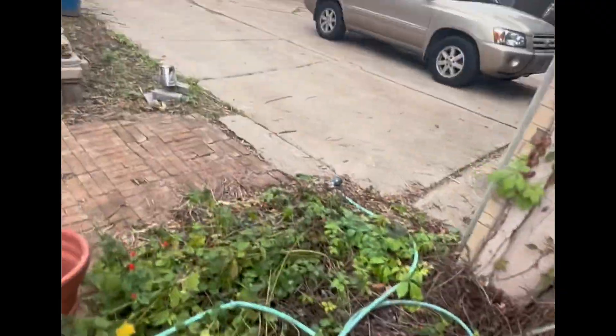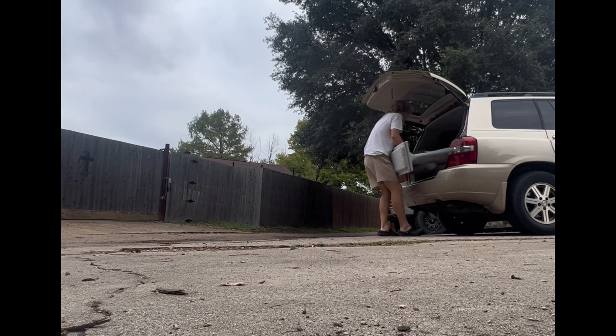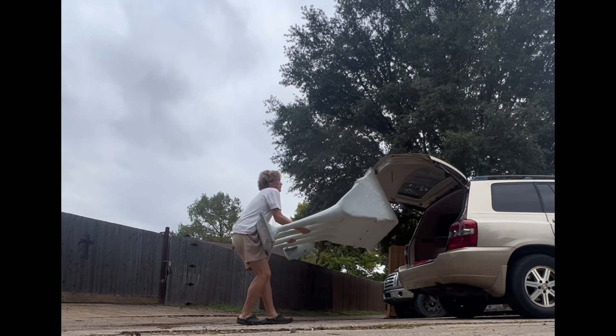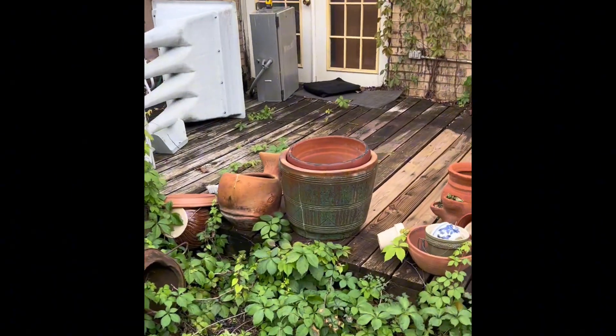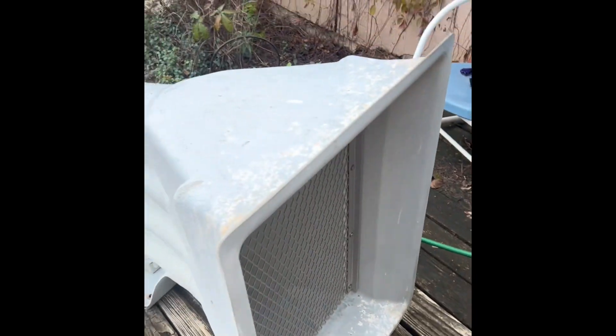I'm about to attempt to move a Whelan Vortex horn into my house all by myself. I'm just now realizing how big this thing is.